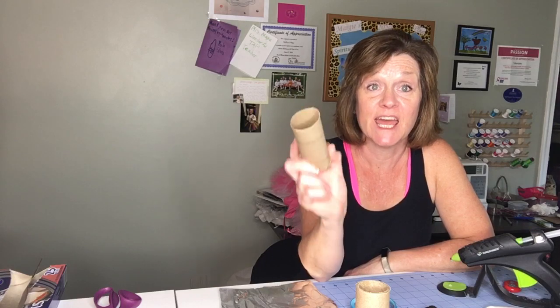Hey, it's Margie from Tutu and You, popping back in to say hi and to give you another craft idea perfect for the weekend. It's Friday, and these are simple things you already have in your house — toilet paper rolls. Everybody's hoarding them right now, so save those empty rolls and you can make something fun for your kids to have for the weekend.